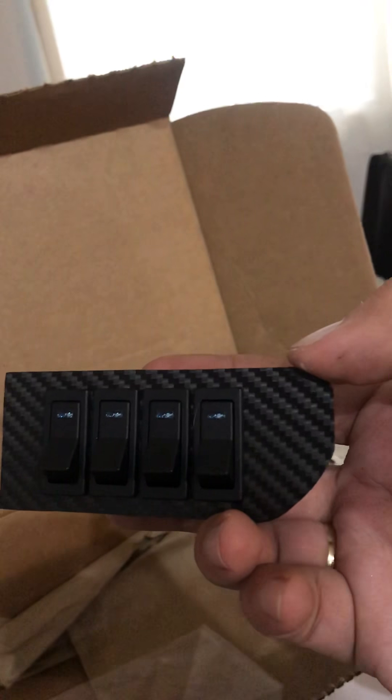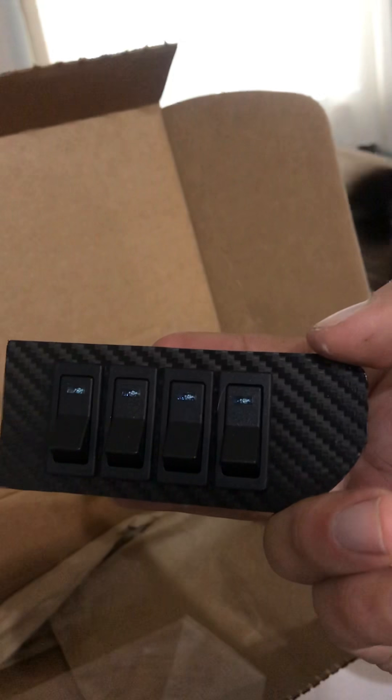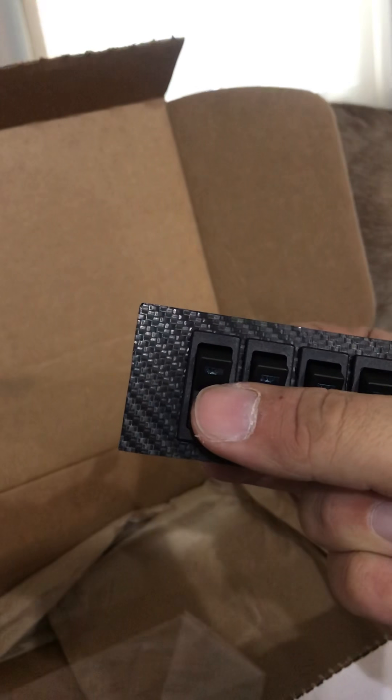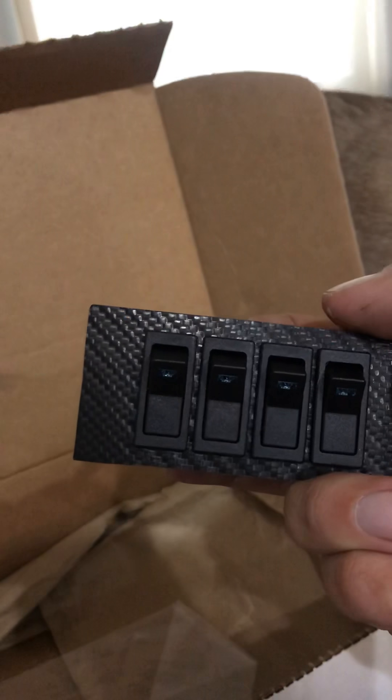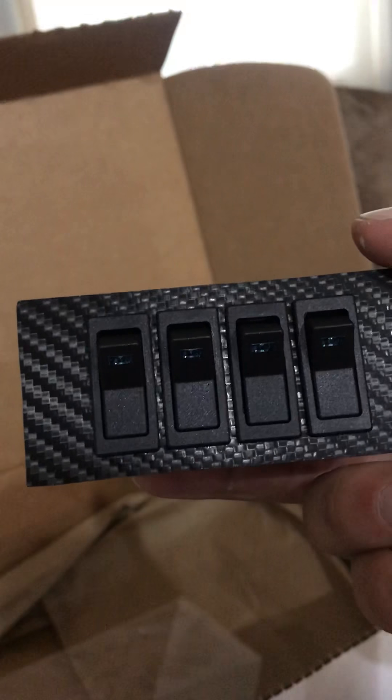A lot of people have been talking about fit and finish, saying it looks cheap — that's one of those things where I think video and pictures don't do it justice. This actually fits really well. These fit what Mopar gave us very well; if you install the Mopar cubbies you'll see gaps around them, but these fit great where they're designed. They're 3D scanned, I believe.